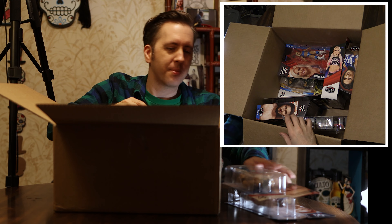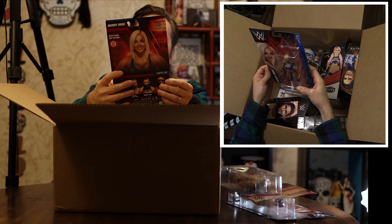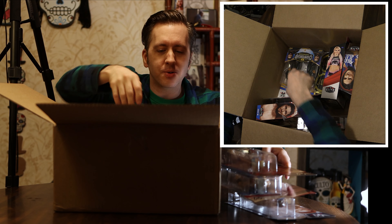Moving on, we have a Mandy Rose. There we go. Another basic — it's just a standard Mandy Rose, nothing special there.